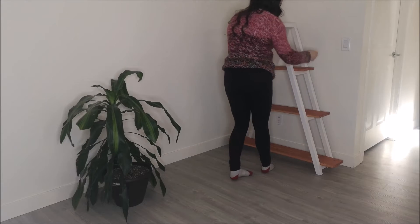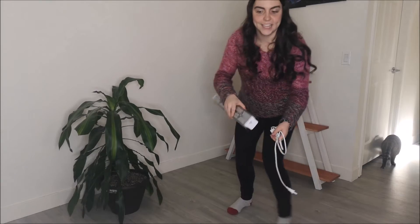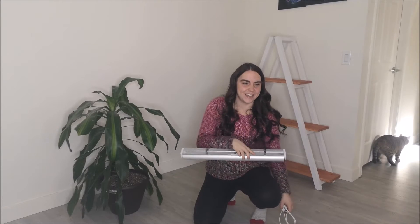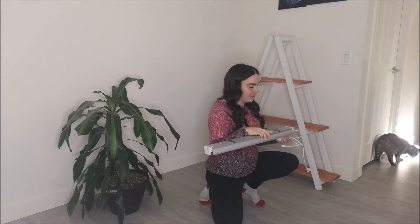It's okay. I had to grab a different light because my other one was too wide to fit in between. So this one works.